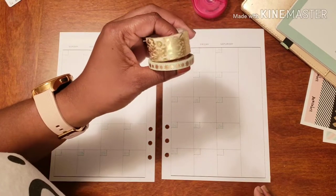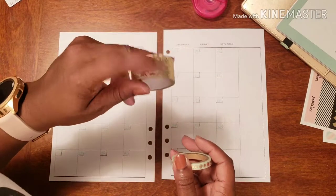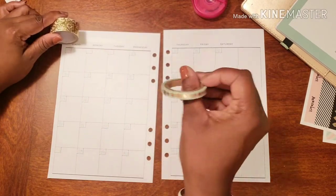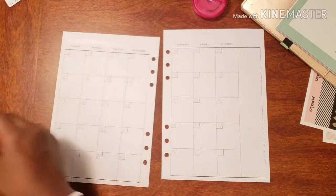And that would include this lovely washi right here. We're going to use this as our banner washi to go across the top, and then we're going to use this to frame out our weeks.